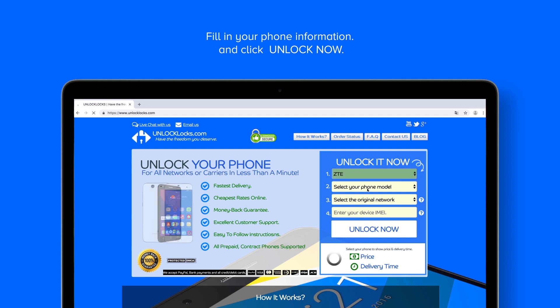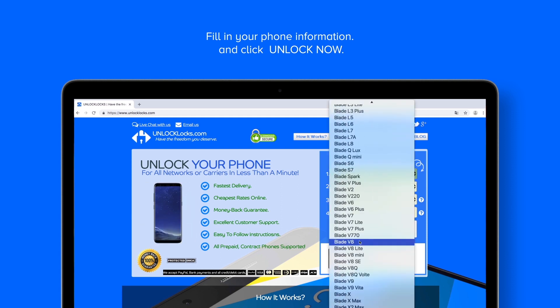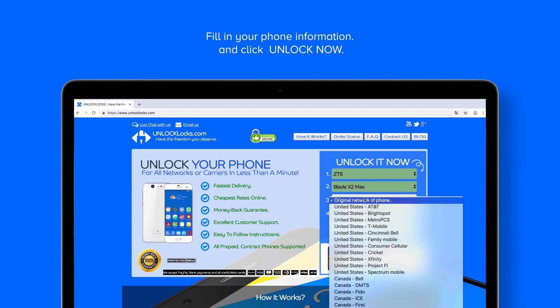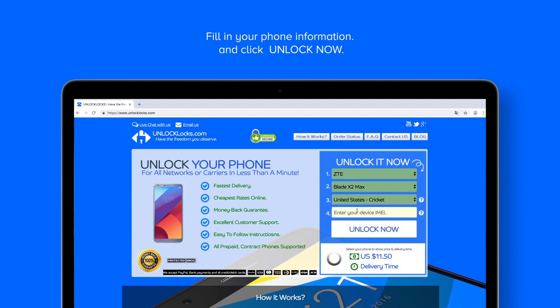We select ZTE as the brand, and here Blade X2 Max, here the original network of the phone, and here we type the IMEI number.